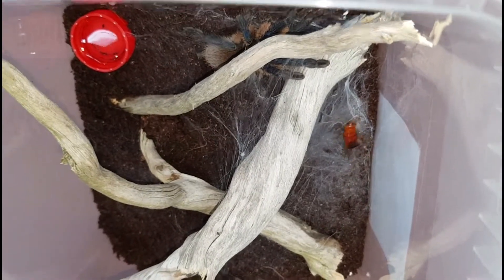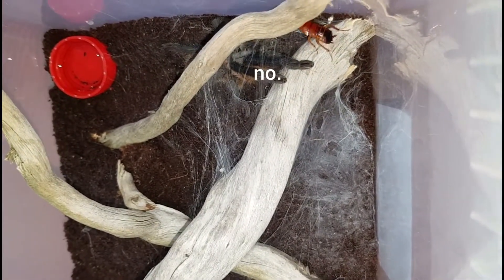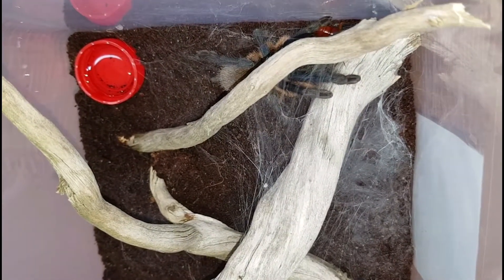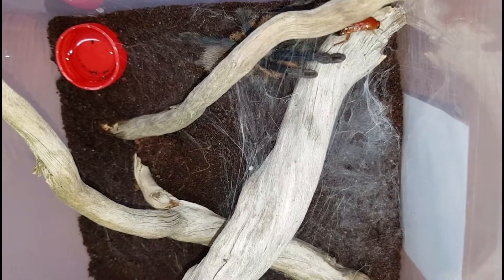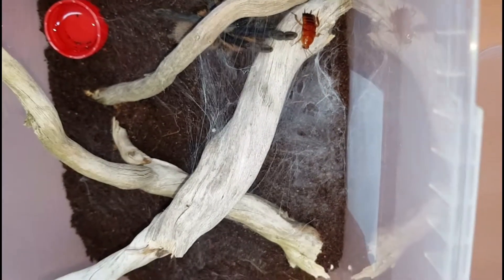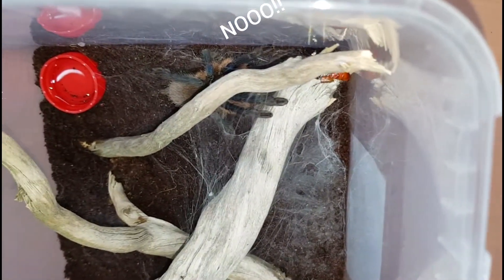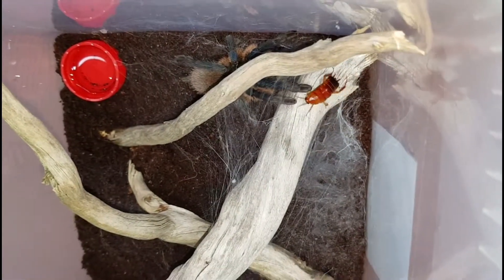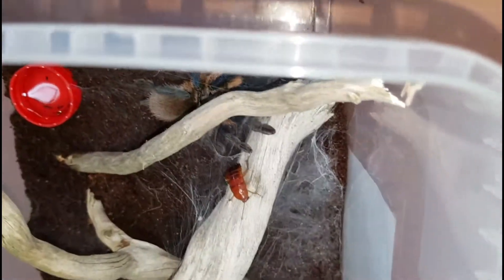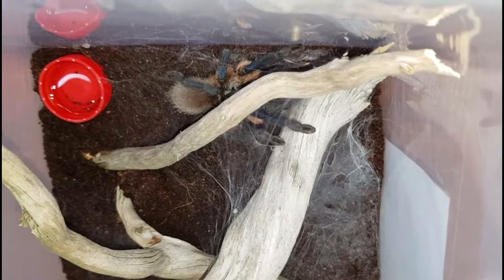All right, so the first tarantula we will try to feed is my Monocentropus Palfauri. Let's see if she wants it. Maybe? No? You don't want your roach? Maybe if I try to poke the roach a little bit? No? I guess she doesn't want to eat today, like always.